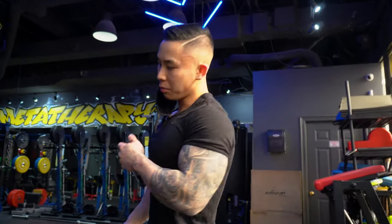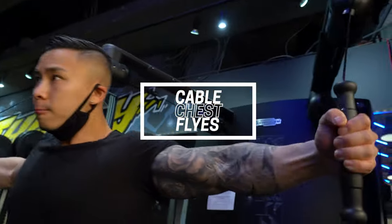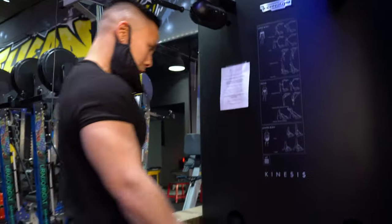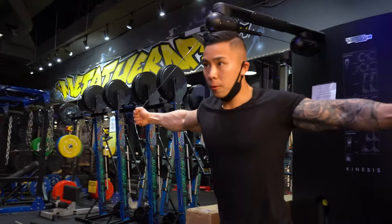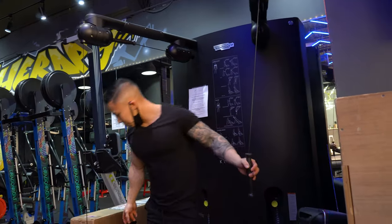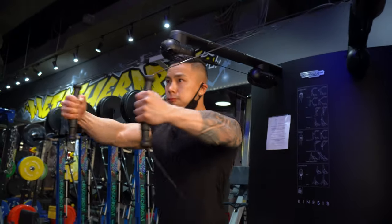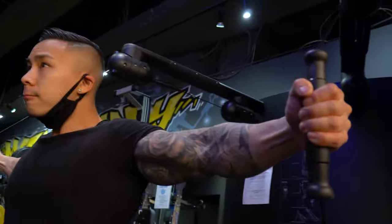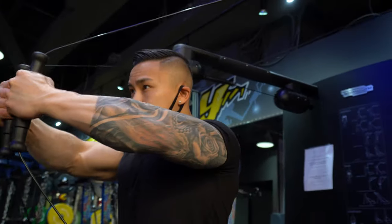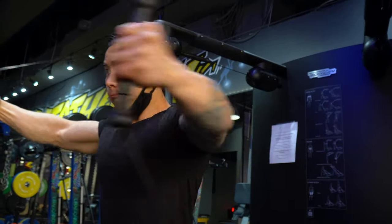So we just finished the incline dumbbell flies. Now we're going to finish off with a cable machine. We actually have a really cool one here — we never use this straight up. Oh, we actually have the handles. So we got one more set and then we're going to go hit up Big Boys. One of my friends recommended Big Boys, so we've got to try it out.